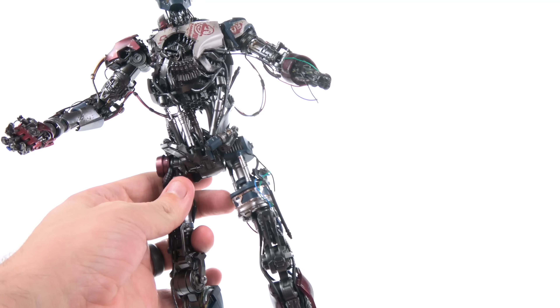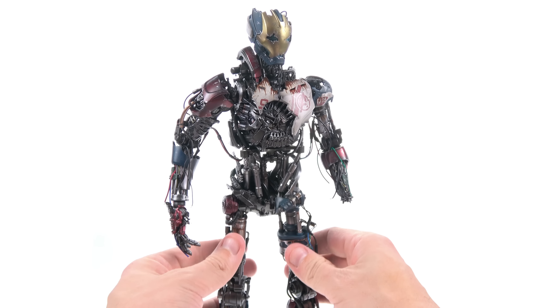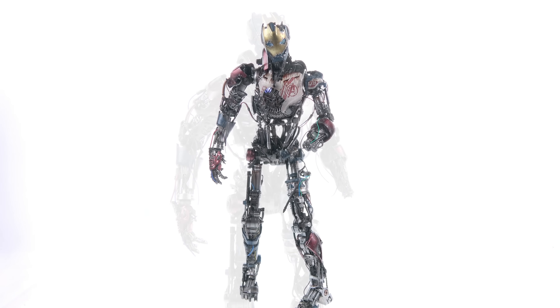Way more articulation than I honestly thought a piece this intricate and fragile-looking would actually have — it's really very impressive what they were able to engineer into this. Overall, I know I often talk about how great a Hot Toys figure looks, but what Hot Toys was able to do with the Mark 1 Ultron — taking so many different parts and putting them all together — I am truly impressed. This is one of the most impressive Hot Toys figures in my personal collection, and I would absolutely recommend this whether you're a Marvel fan, an Avengers fan, or just a fan of sixth-scale figures.